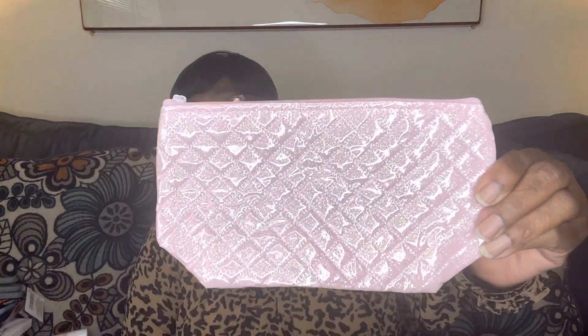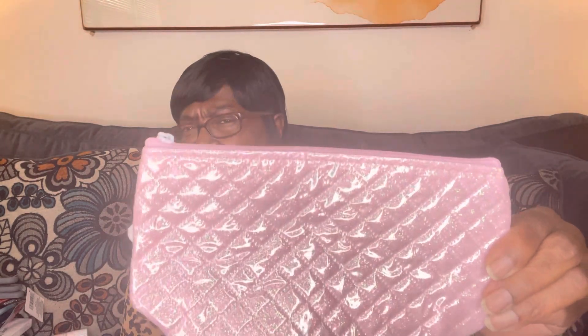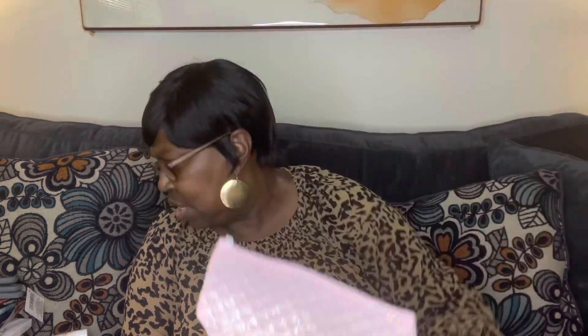They also had these new cosmetic bags, so I grabbed one. I thought it was pretty — they had about three colors, I think pink, purple, and teal. I got the pink one.